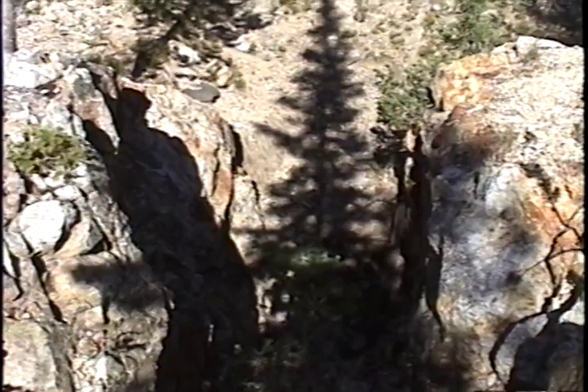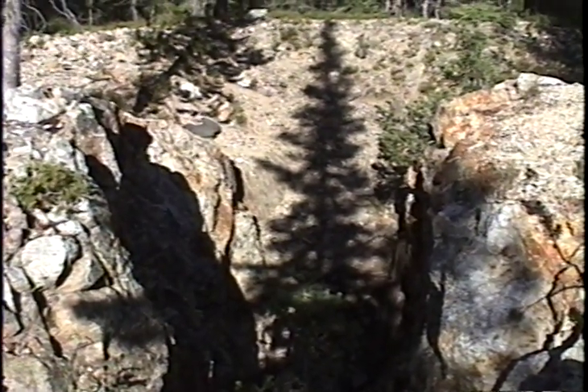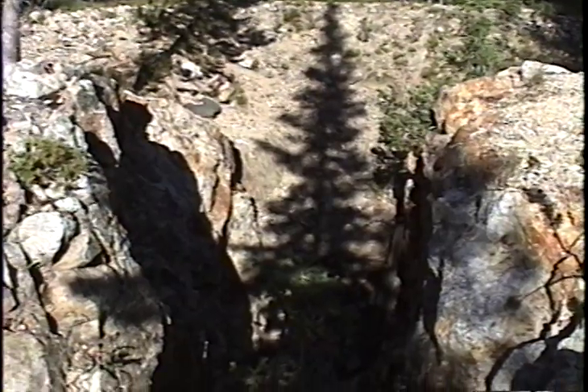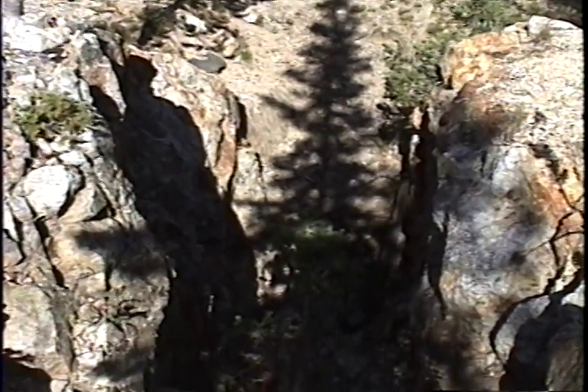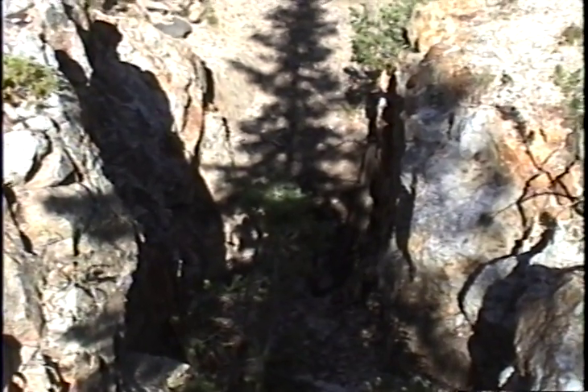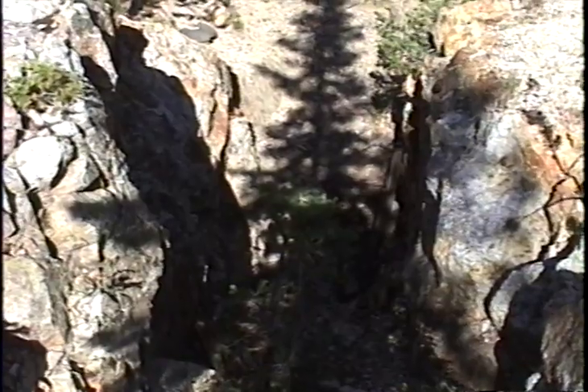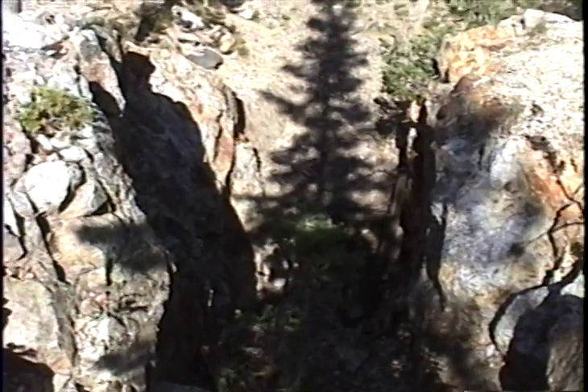Here we're looking at an unnamed shaft, designated E8179910. It's not a very deep shaft — I would guess just due to looking at the dump, unless material is brought out from below — but it went into an adit down below it.